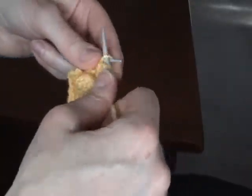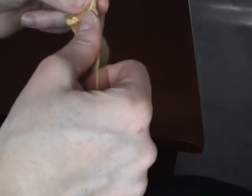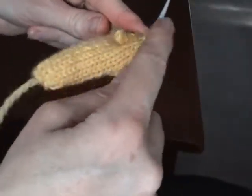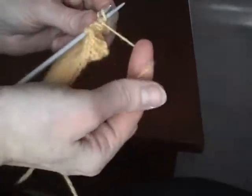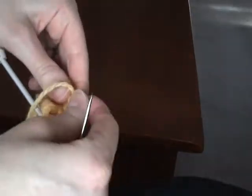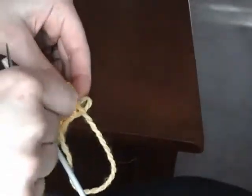Once you've purled the three, you're going to turn it and knit just those three stitches. Then once you're done, again you're going to take your thread, thread it through the three stitches, pull them off, and again you're going to sew the finger — sort of fold it over like it's the finger and sew down the whole side of the finger.